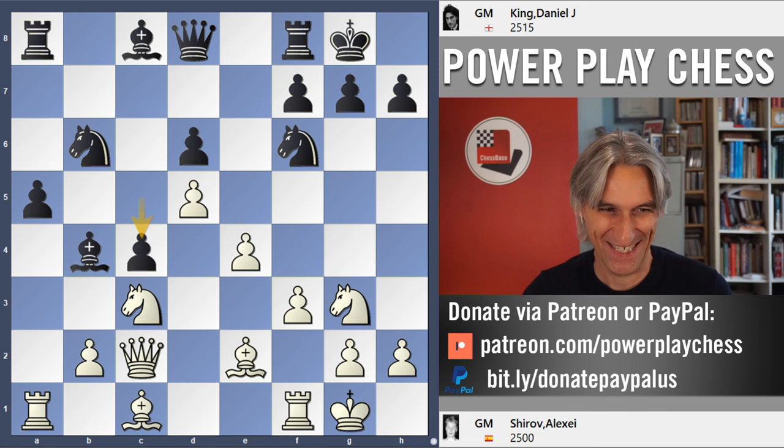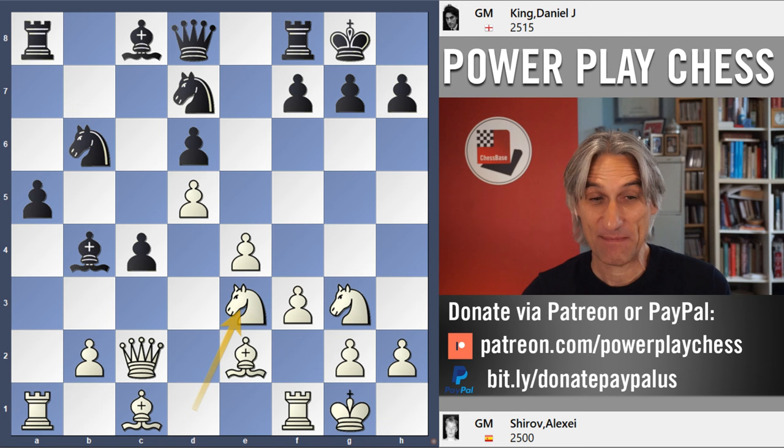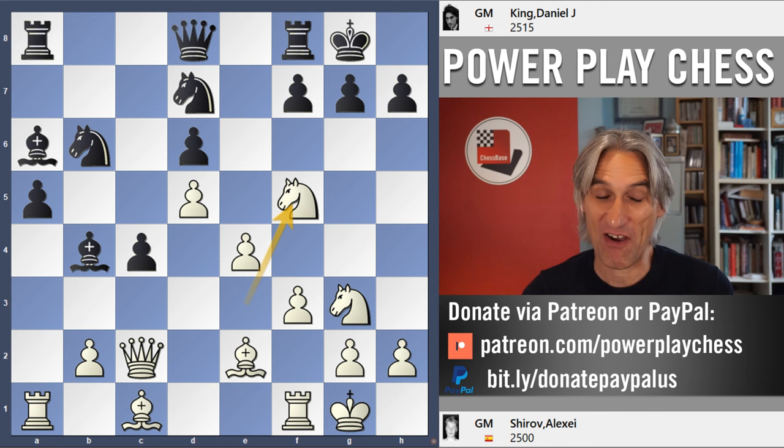Over these next few moves, we basically ignore each other. Alexei goes for the kingside, and I continue with my queenside counterplay. So it's game on. Knight d1, knight fd7, knight e3 — no surprise, that's heading for the kingside — bishop a6, and knight f5.